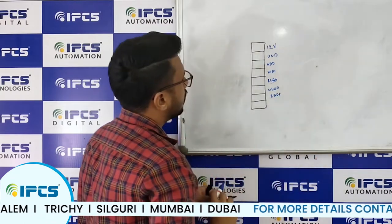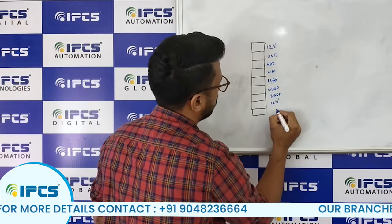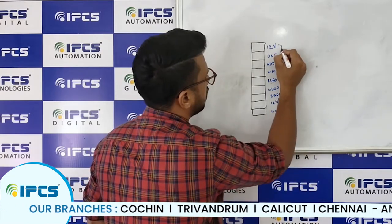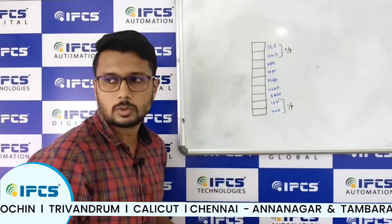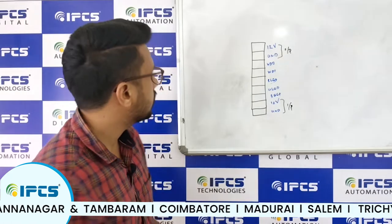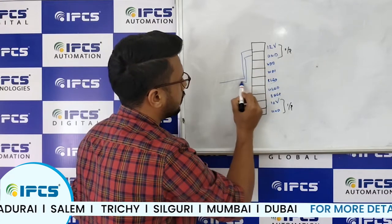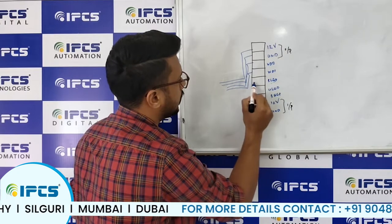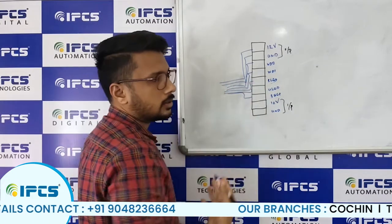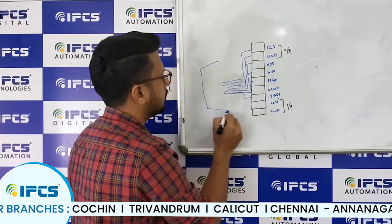You can also see pins labeled RLED, GLED, and BEEP — where BEEP stands for beeper — and these are present on the reader side. There are also 12 volt and ground ports. These two ports are input ports, and the 12 volt out is a power output from the controller. All these connections — 12 volt, ground, Wiegand, RLED, GLED, beeper — are connected using twisted pair cables.